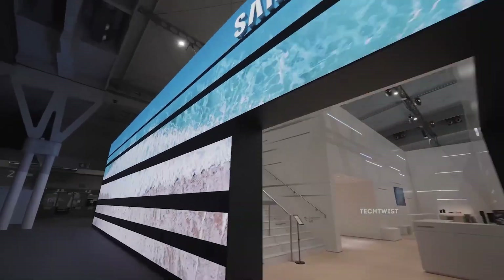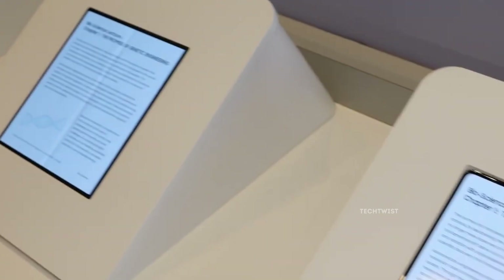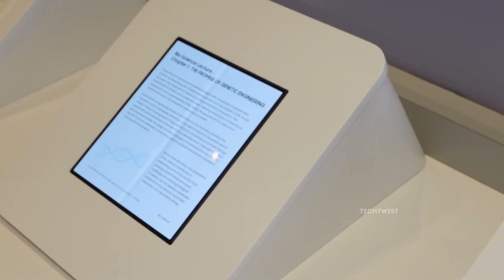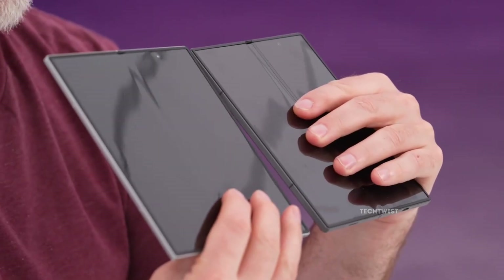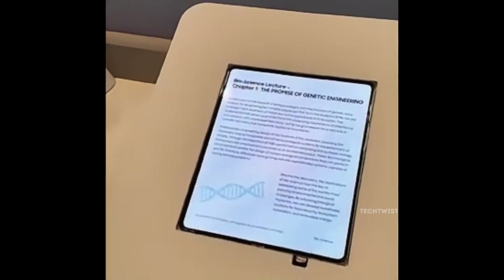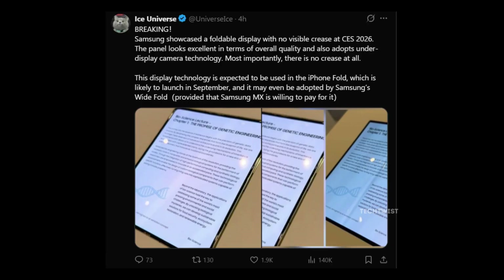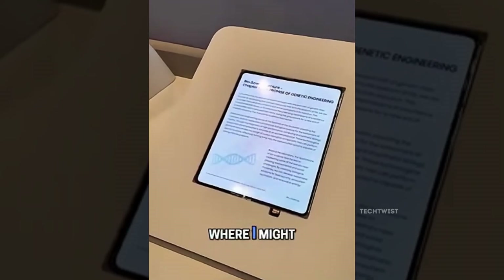Stop everything for a second. What Samsung just showed might be the moment foldable phones finally grow up. At Consumer Electronics Show 2026 in Las Vegas, Samsung Display quietly revealed its first truly crease-less foldable OLED panel. According to Max Jamber, shared through Ice Universe, this was not a concept or a demo trick. Seeing it in person felt unreal.